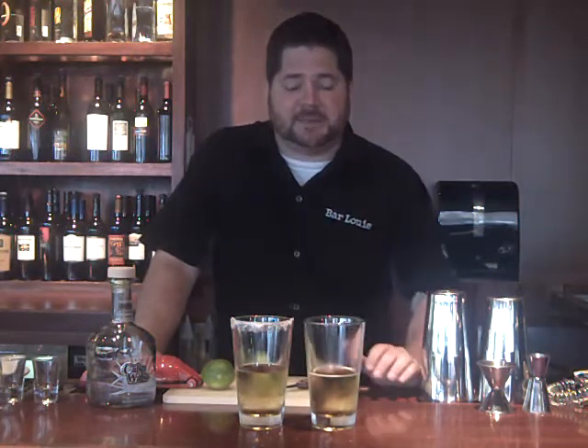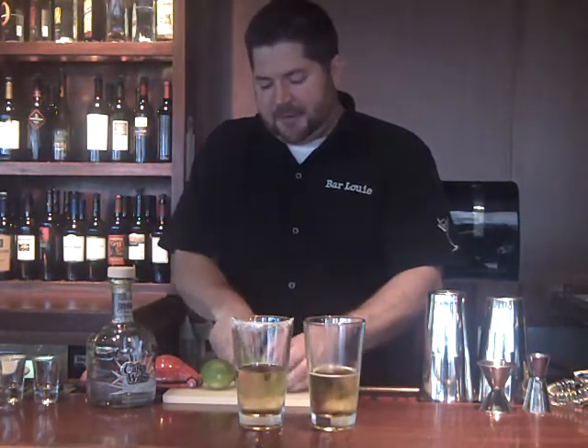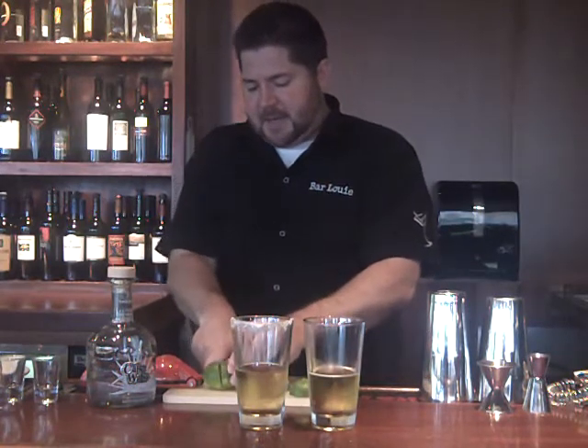So what we're doing with this is we're using about four ounces of beer — we're using Dos Equis. And then we're going to squeeze a full lime into that beer. You can salt it or unsalt it; I've done one of each.